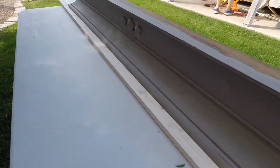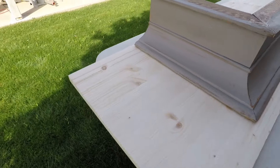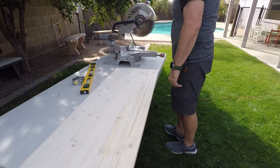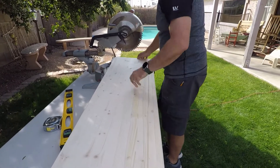So I started by laying it on top to see how much we wanted it to be overlapping on each edge. You can see that Brian is going to need to cut it. So he got out his chop saw — his compound miter saw, as he told me it's actually called.